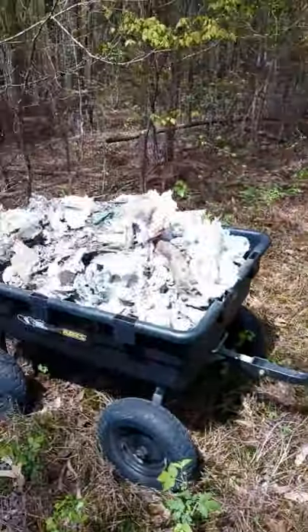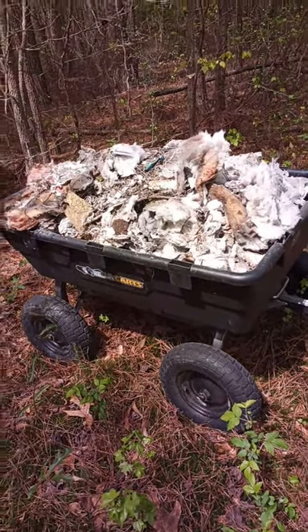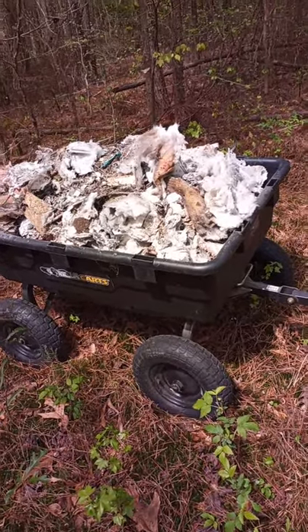I'm pretty sure this load is about 300 pounds right now. I've had this thing loaded completely to the top with sand before, and it took me and my wife both to lift it up to dump it out.